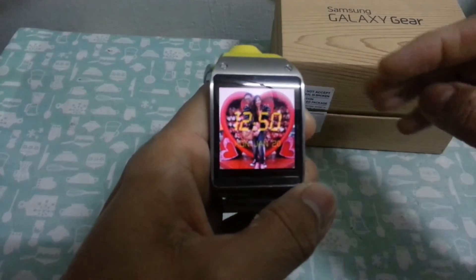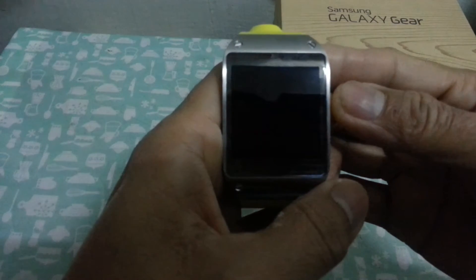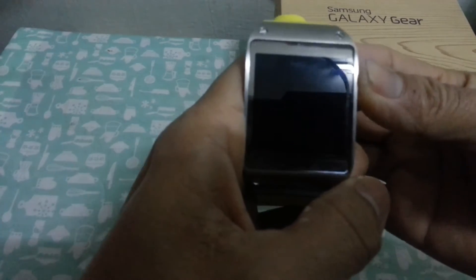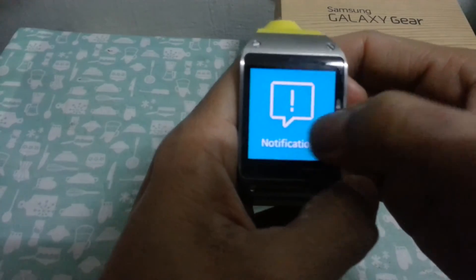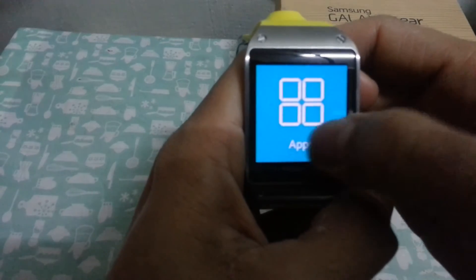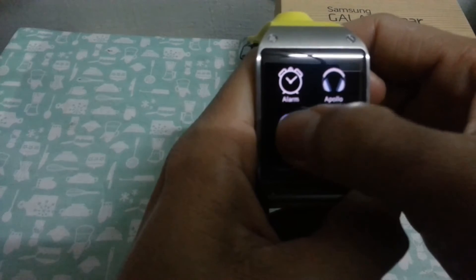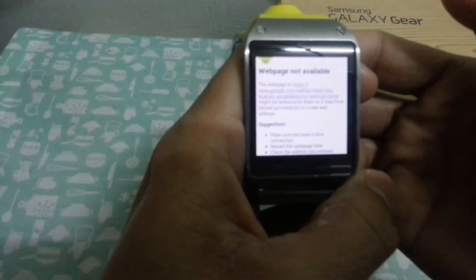Hello YouTube, today I'm gonna show you how to connect your Galaxy Gear through your phone Bluetooth tethering to access the web browser. See, refresh is not available.